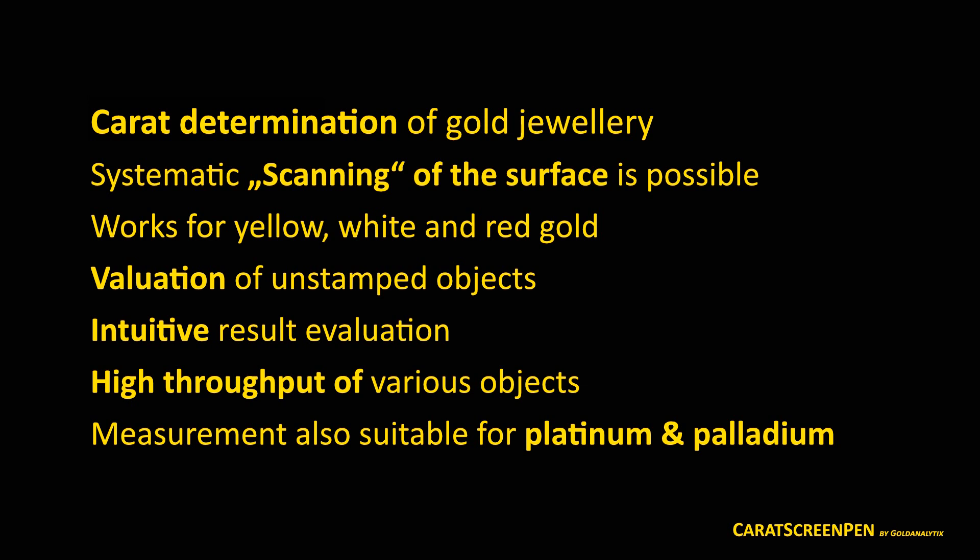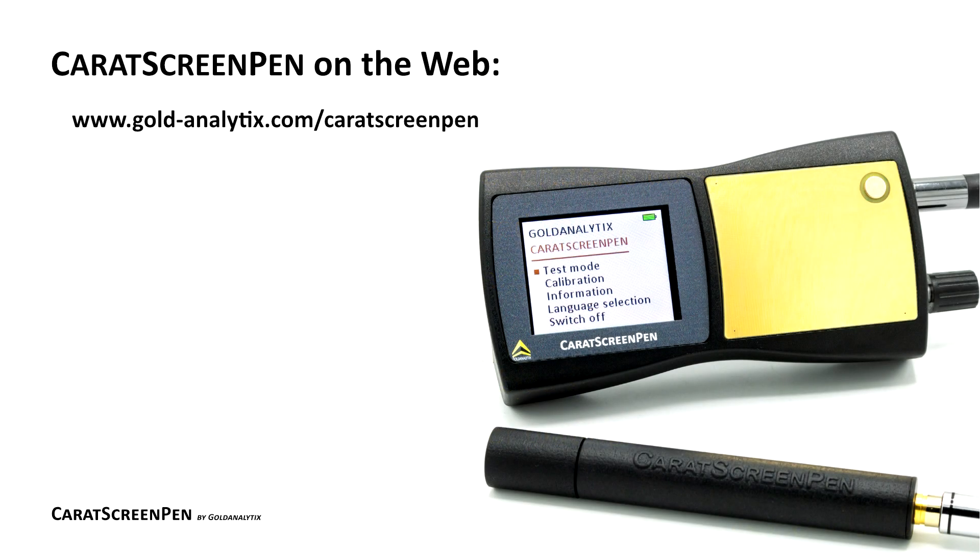Besides the mentioned advantages for testing gold jewellery, this test device is also suited for fake detection of high-value platinum or palladium jewellery. Have a look at our online offer regarding the Carrot Screen Pen and purchase a big piece of safety for precious metal trading.